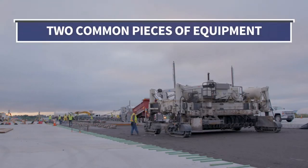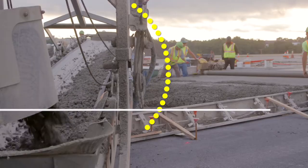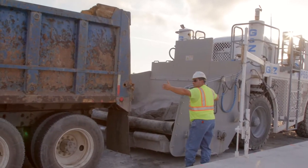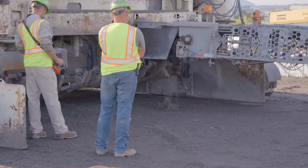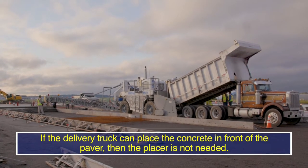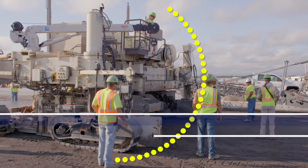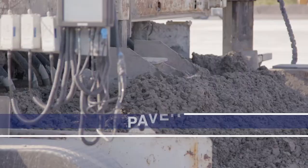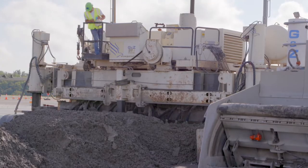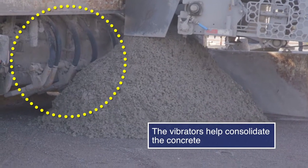Two common pieces of equipment in the concrete paving process are the placer and slip form paver. The placer receives concrete from delivery trucks and places concrete in front of the paver. If the delivery truck can place the concrete directly in front of the paver, then the placer is not needed. Slip form pavers use augers or a plow to help spread the concrete evenly across the paving area. The concrete is struck off and the vibrators help consolidate the concrete.